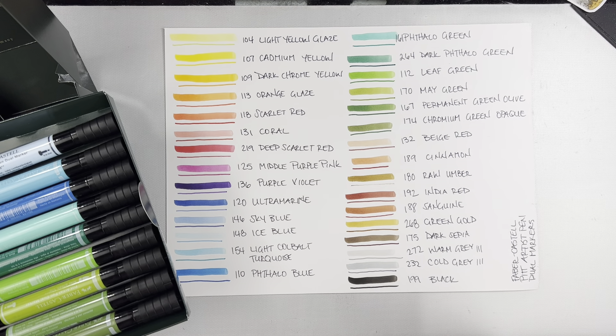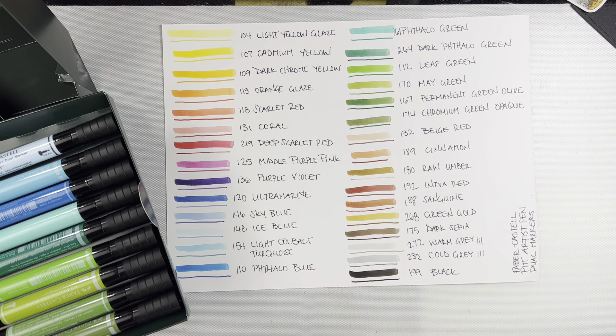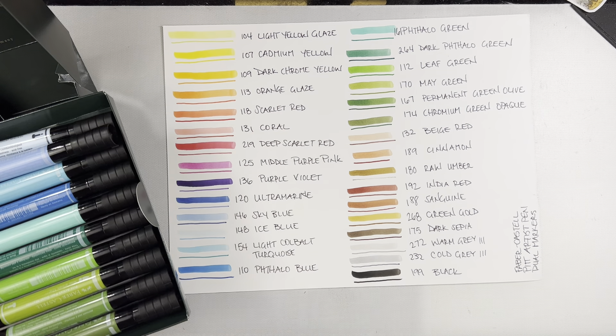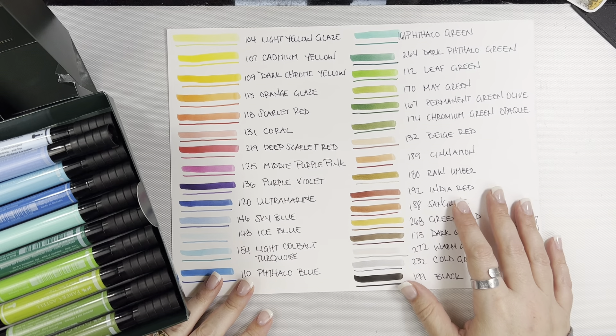One of the things I love about this particular set is they included a warm gray and a cool gray in the neutrals. That cold gray one is a great one for shadowing. I also want to mention that they say they do not bleed — I have never had them bleed — but I can't say 100% these markers are never going to bleed through paper.